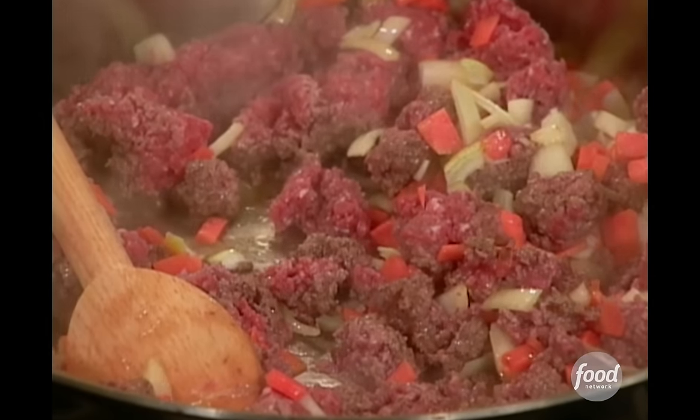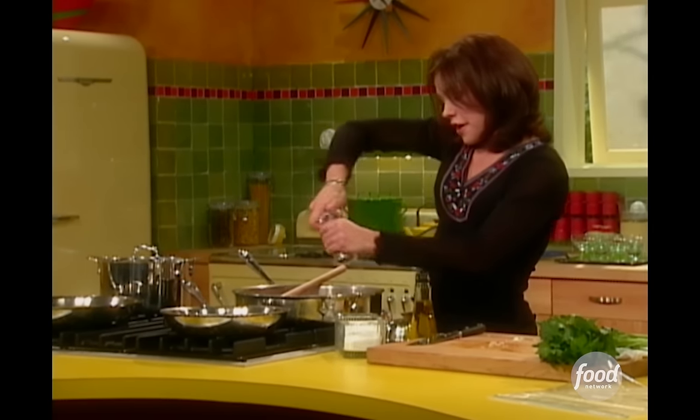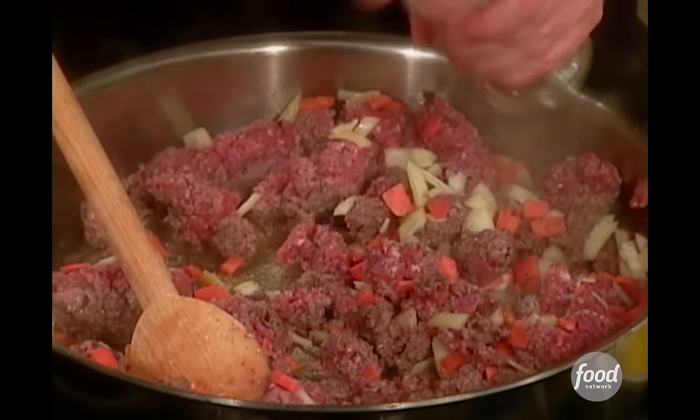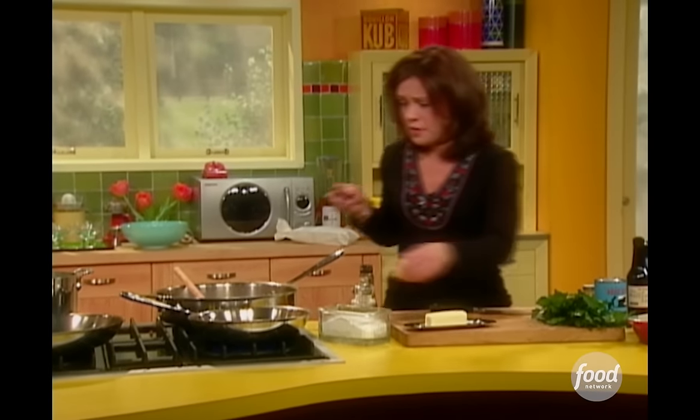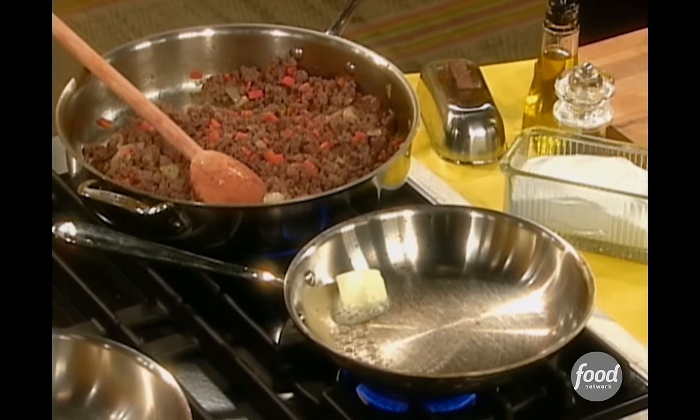I'm going to season this up now — a little salt and pepper. I think we're off to a pretty good start. Two tablespoons of butter into the pan, and a couple tablespoons of flour.